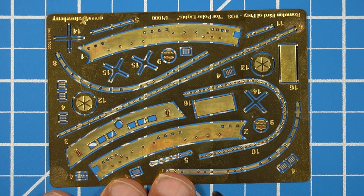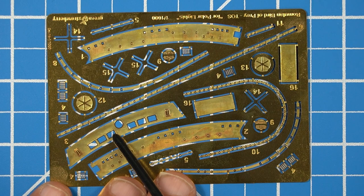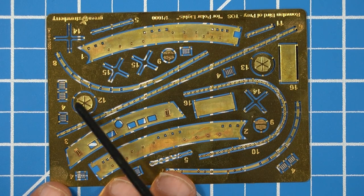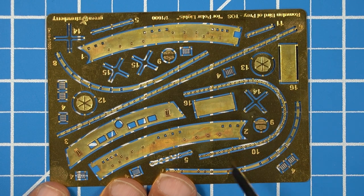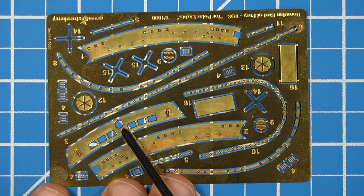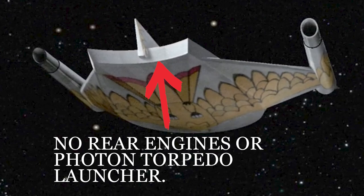The next thing we're going to look at on the TOS Romulan Bird of Prey is the aft end of the ship. There are six engine gratings and what looks like a rear photon emitter on the PE sheet. But looking at another reference picture, you can see that the aft end of the Romulan Bird of Prey is just plain — there's nothing on there. So you would not even need that piece.